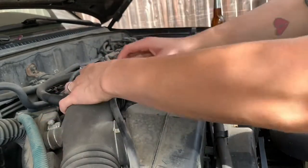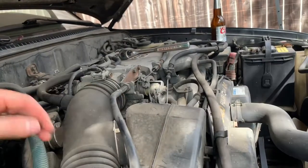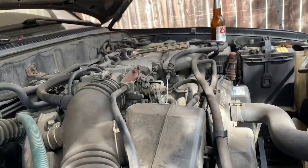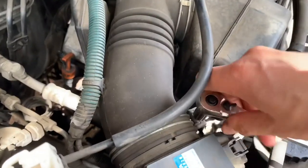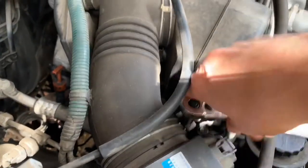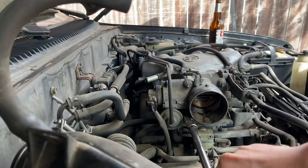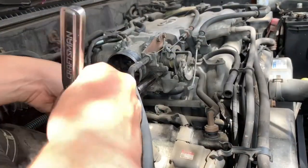The reason I show taking off some of these simple parts is I want to help out the newest person to working on cars, because this job was expensive - or it would be if you had it done by a shop. Taking off that intake pipe gives you access to those two lower bolts.